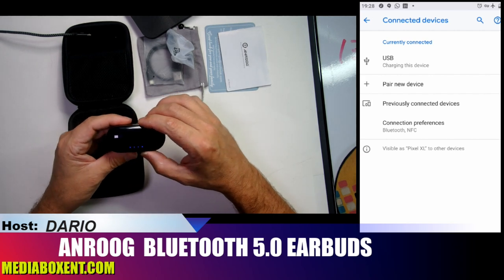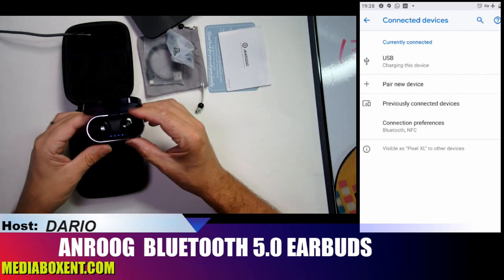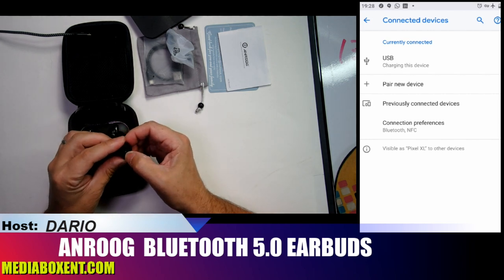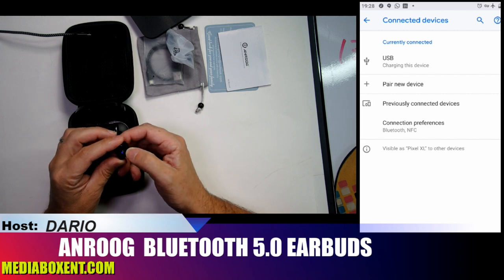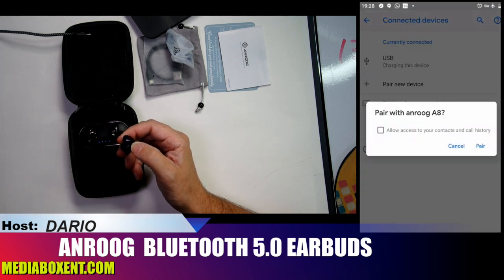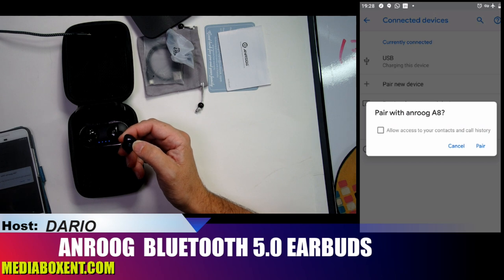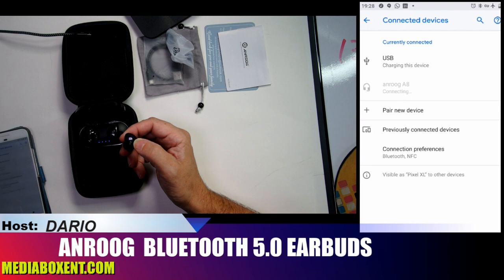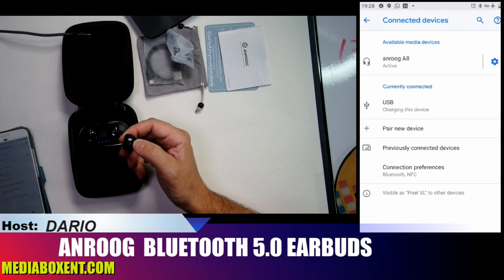To synchronize, it's pretty simple. Take one earbud out, hold the button for three seconds — it will flash blue first, then it starts searching. You can see it already found my phone. Select pair and it's already paired.